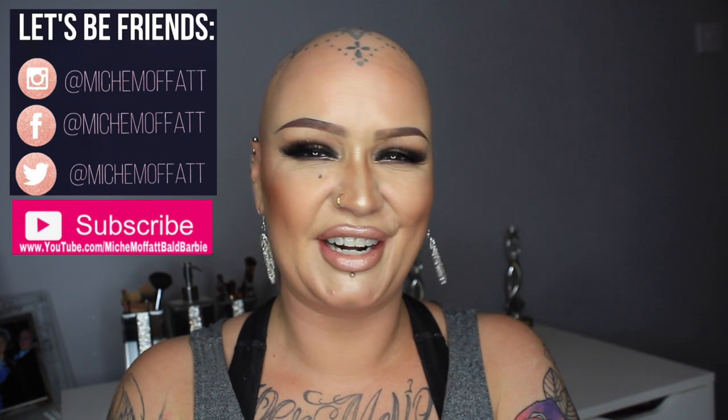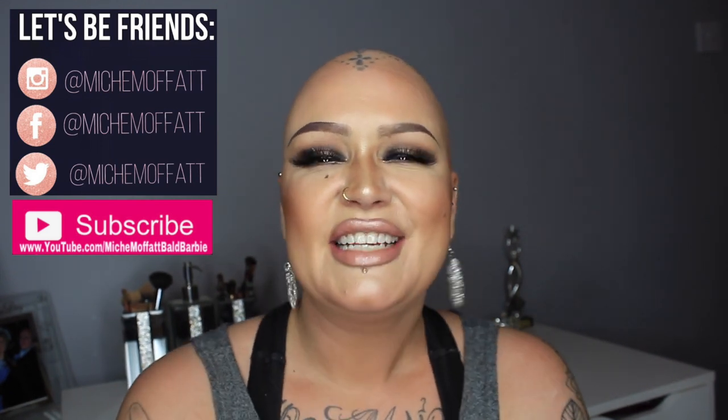Hi guys, it's Michelle, and I'm here for another wig review with you all. So today, the wig I'm going to review, I have been sent complimentarily. The video is not sponsored, I've not been paid to do it, I've not been told to say anything. It's really just to give you my honest opinion on the hair, so we're just going to crack on with it.